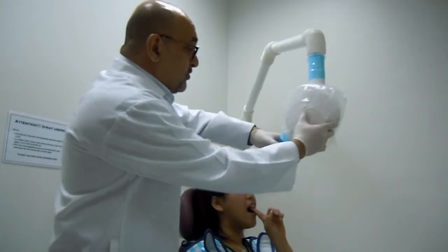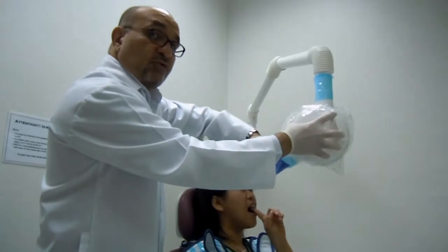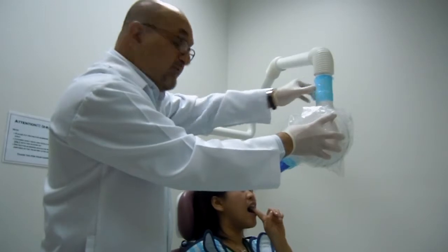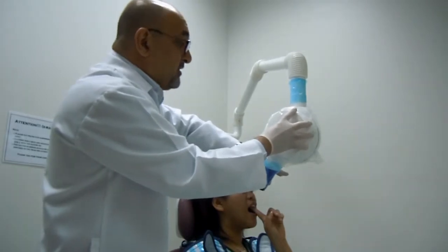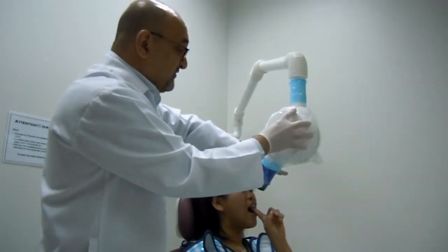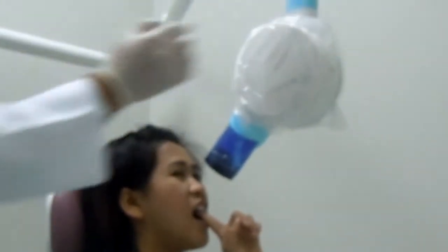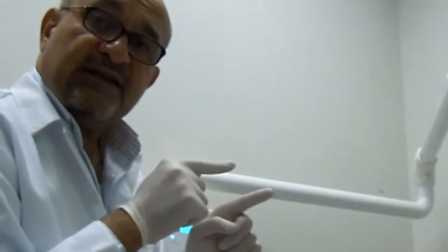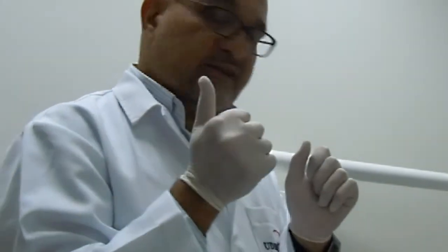I'm going to move the cone for the proper angulation, and I only touch it by the covered parts. See where I'm touching? Nothing else. These are forbidden areas for me to touch now. That is why you must adjust your exposure factors beforehand — there is no justification for touching or adjusting exposure factors after placement of the film, i.e., with contaminated gloves.